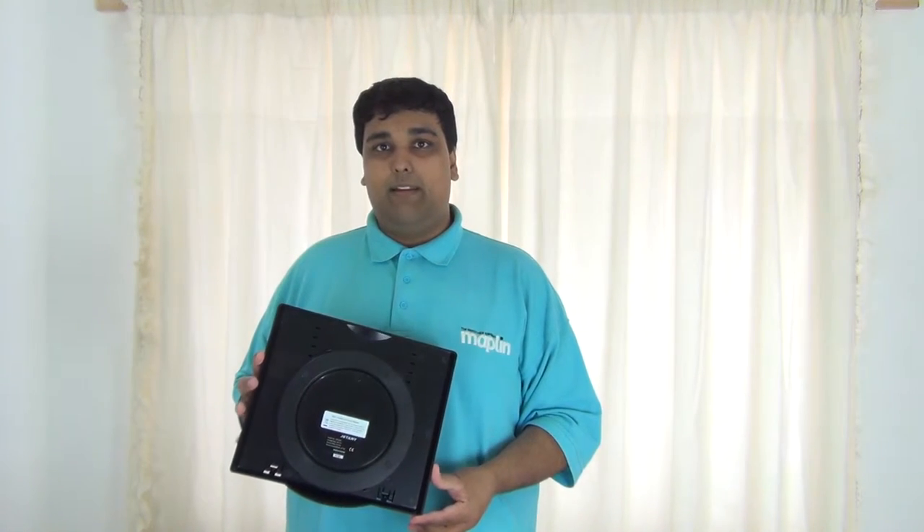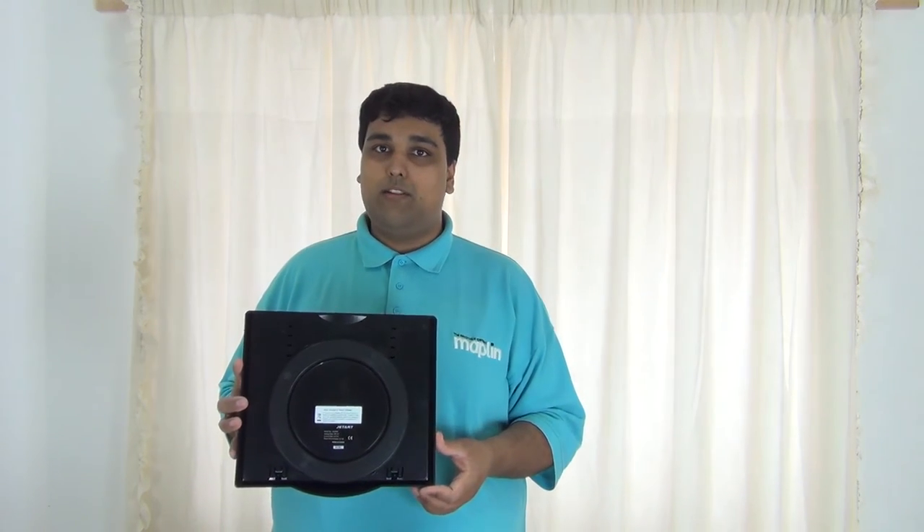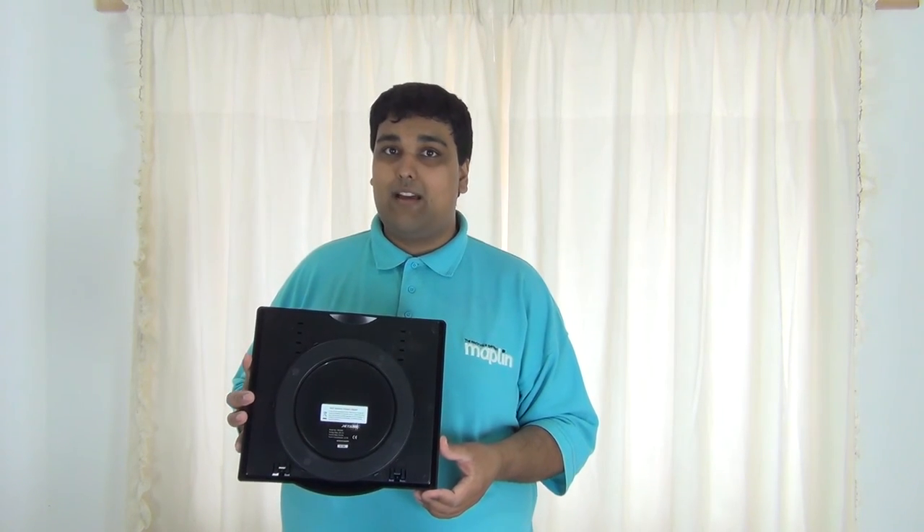Thank you for watching Maplin TV. Don't forget to check out the website for more great products such as this one, and the Maplin TV YouTube channel for great tutorials and how-to guides.